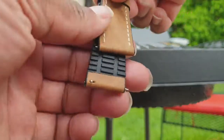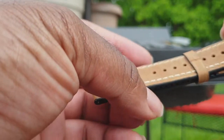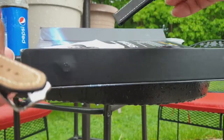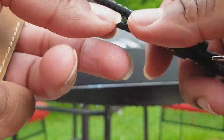What else comes in this pre-order box — you get different bands. So you will have this nice brown leather band right here with silicone on the bottom. And then you have this black band with stitching that feels like leather, also with silicone on the bottom.